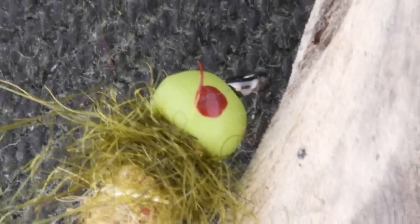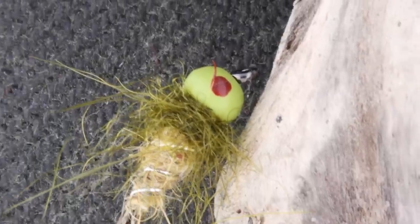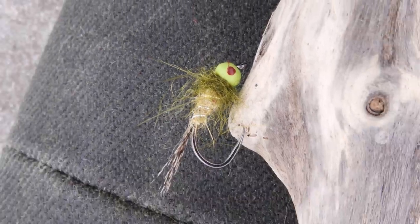The matte finish takes on paint really well. I did a few experiments — if you haven't seen it, check out the dirty martini nymph video where the bead really takes on paint well, and once it dries it really becomes part of the bead. You can also do a bit of speckling on there to give it a grungier, dirtier look.